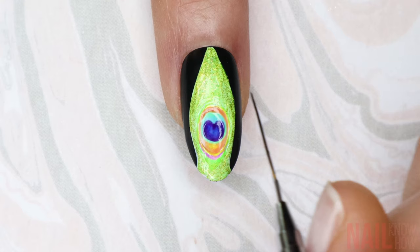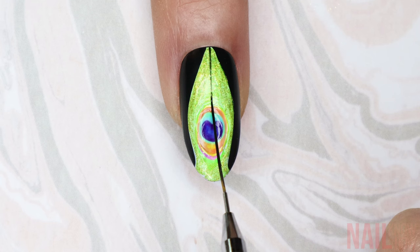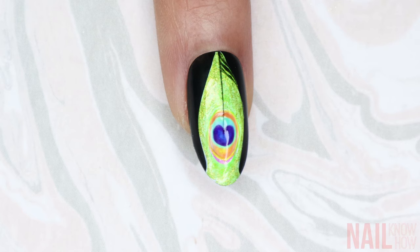Once that's cured or dried, I go back to my striping brush, load it properly with black paint, and do a nice thin line straight down the center, only up to the center of the blue heart. Then to turn this into a feather, I make wispy lines going from the stem out to the black background — it doesn't matter if the lines are thicker or thinner, they should not all be even sizes.